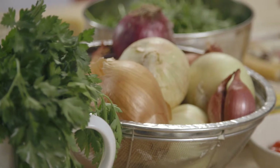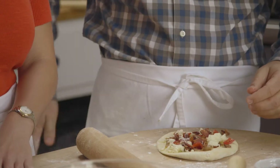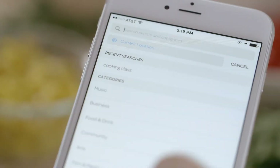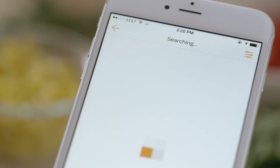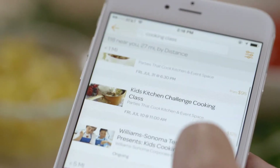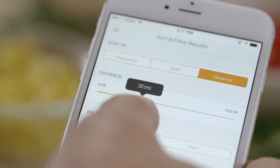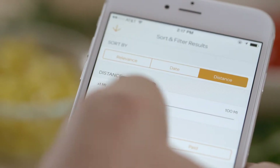I've been to lots of events on Eventbrite, so I knew just where to go to find an awesome cooking class. I wanted to find a class nearby and this gave me a ton to choose from, and I can even filter my search by date, distance, and price.